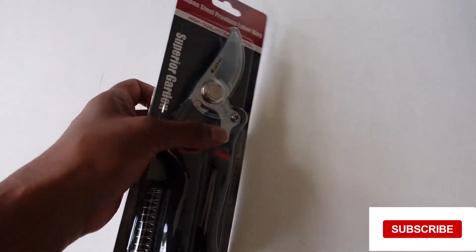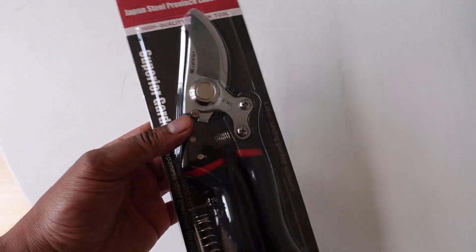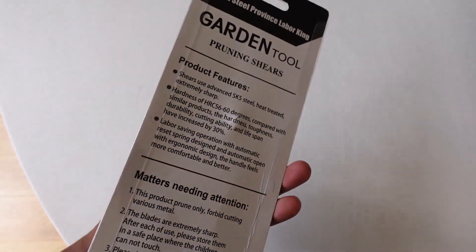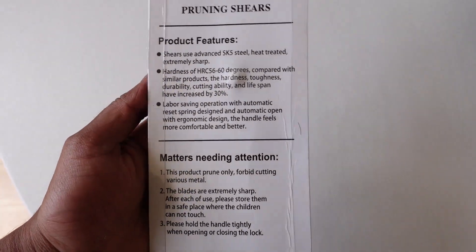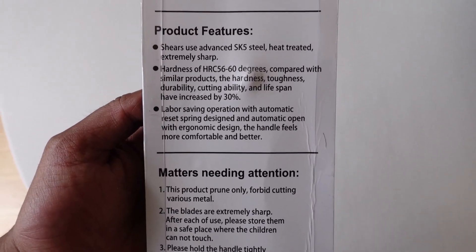These have got over 4,000 reviews on Amazon so they're supposed to be pretty decent, and they're about £9.99 on Amazon. I'll leave a link below if you're interested — they are steel, heated and treated.